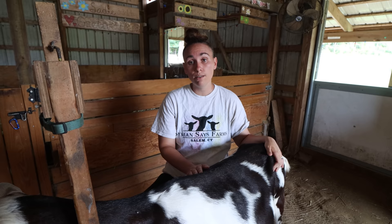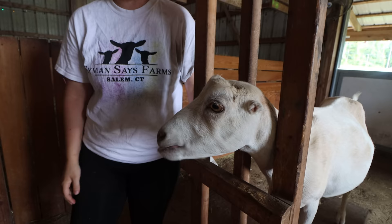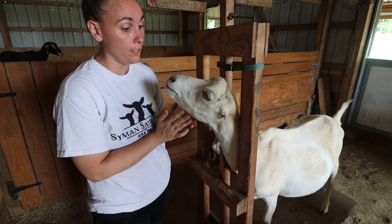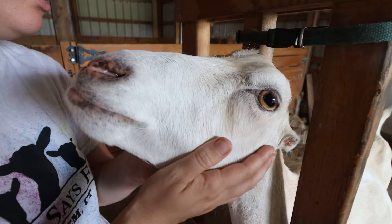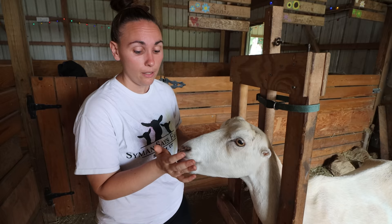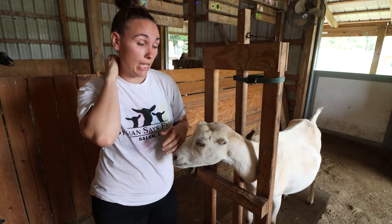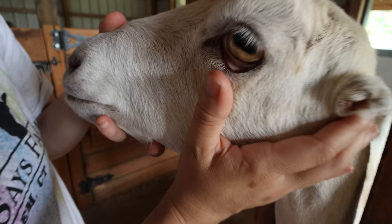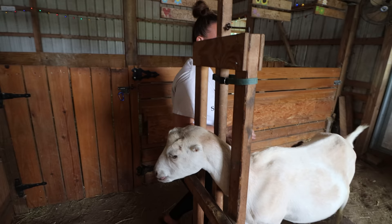Next we move on to eyelids — here with our next volunteer Sadie, a LaMancha goat. Pull down the lower eyelid and make sure it is a nice salmon pink. There is a FAMACHA scale — a color scale that goes from rich salmon pink all the way down to white. Salmon pink means the goat is healthy with no worm issues; white means they're very anemic and need veterinary care right away. Sadie's eyelids are between a four and a five on that scale — not super pink but definitely not white — she's doing well.